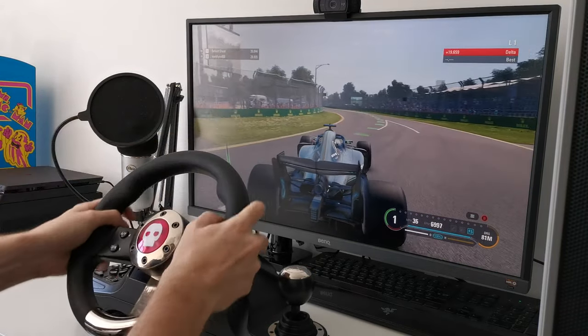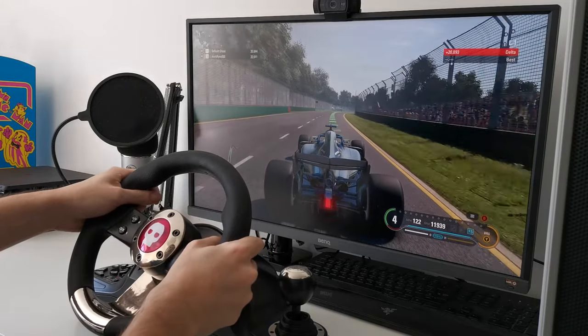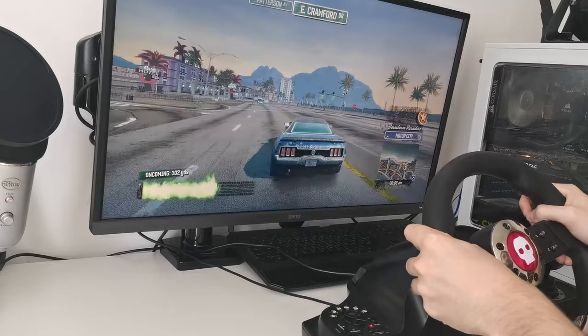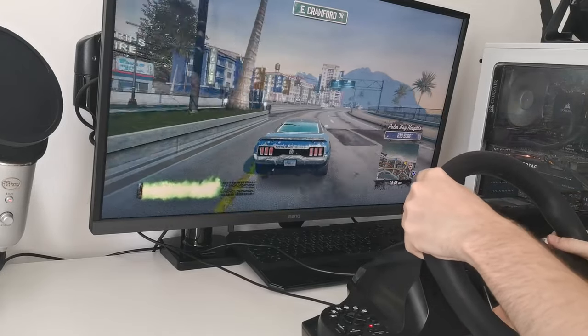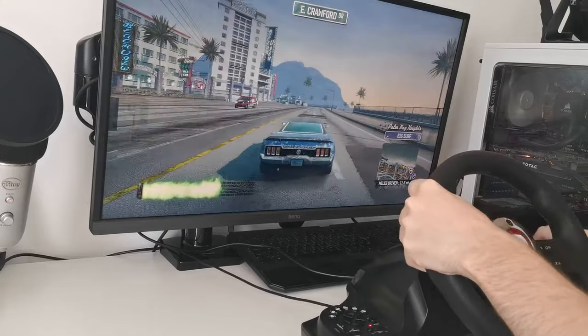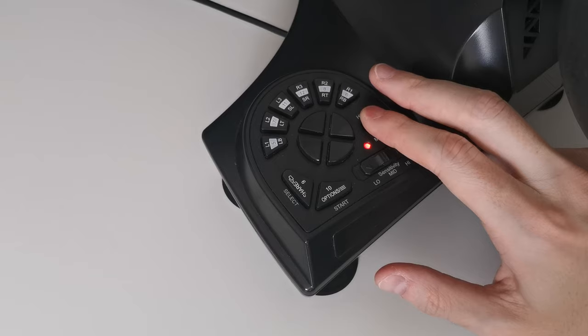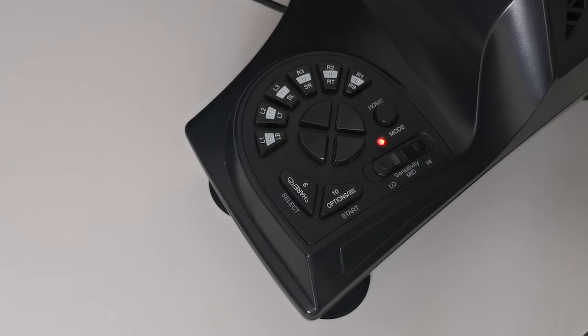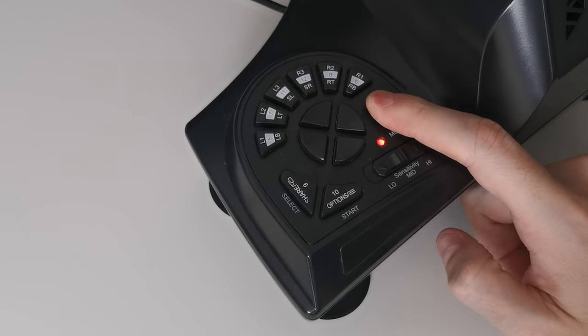Important note: the steering wheel by default uses the X-input protocol, so it is compatible with the latest games. Some older games may utilise the Direct Input protocol. If you find this is the case and you're having issues, I'd recommend switching to Direct Input mode. To do this, press and hold the home/mode button for 3 seconds and the LED will flash to indicate the change. This mode will then be used by default. You can switch from one mode to another at any time by holding down the home/mode button for 3 seconds.